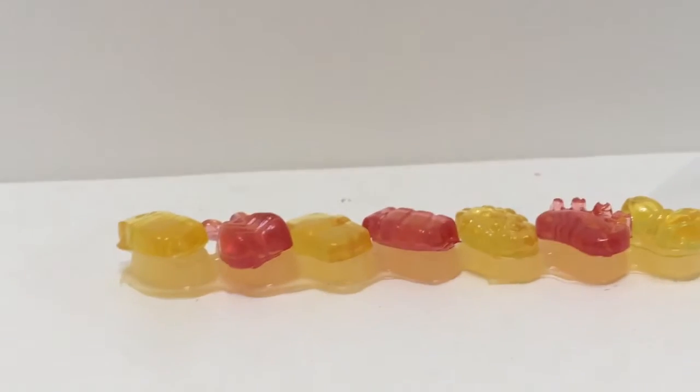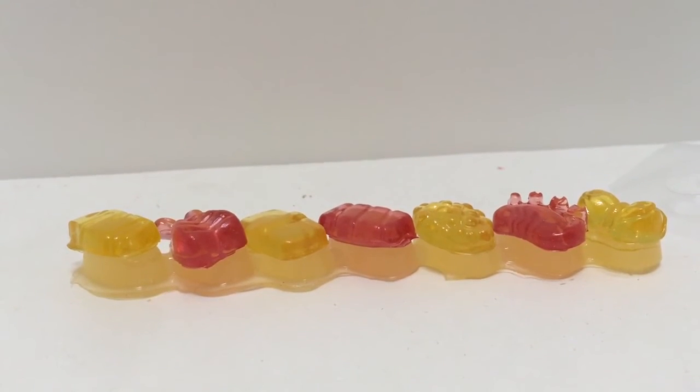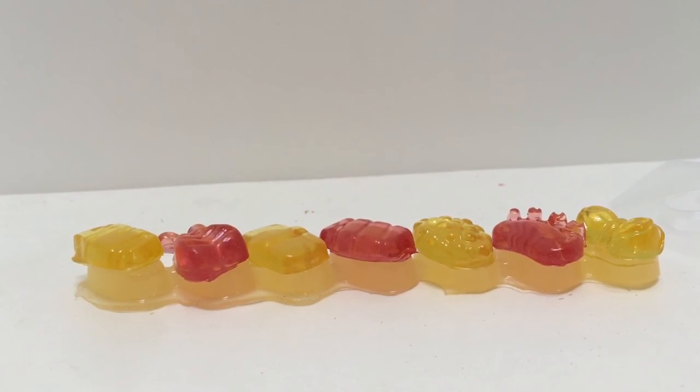And there we go — there is our yummy jelly sushi. Now you can eat. Bon appétit! Thank you for coming to Tiny Treasures. Please subscribe to our video. Goodbye.